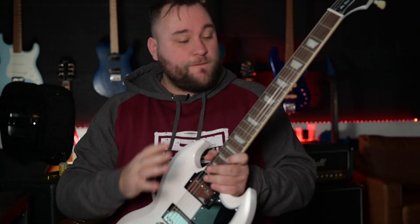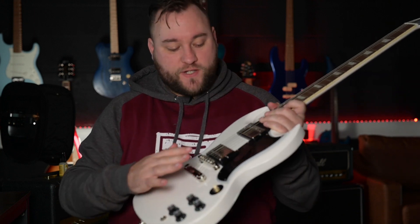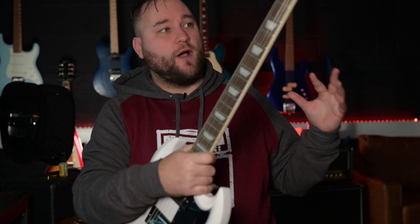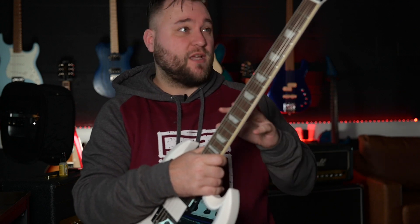In terms of finish, straight out of the box, it's all really impressive. There are no gaps in the finish, no blemishes, the binding has been done really nicely, and the ends of the frets are perfect on this model. It's all very impressive and what I've come to expect from Epiphone in 2021 heading into 2022 by the time you guys see this.